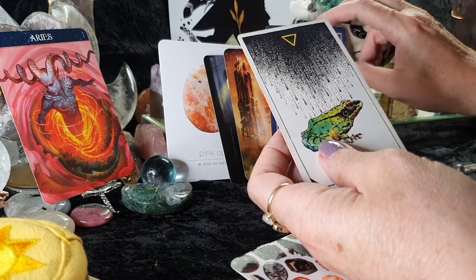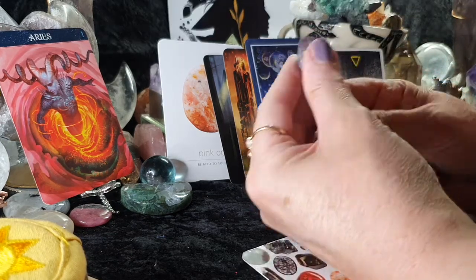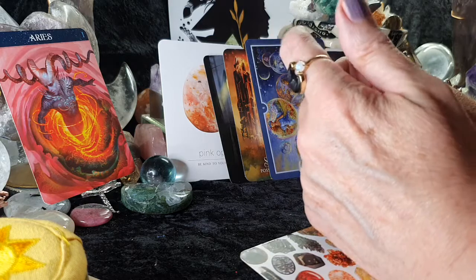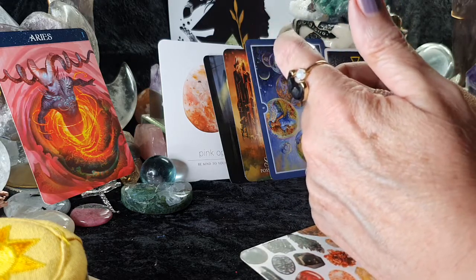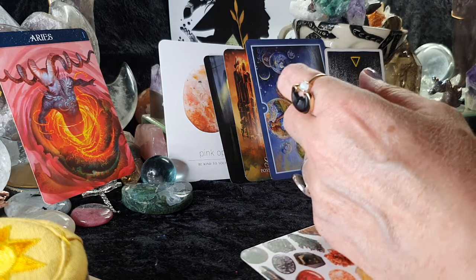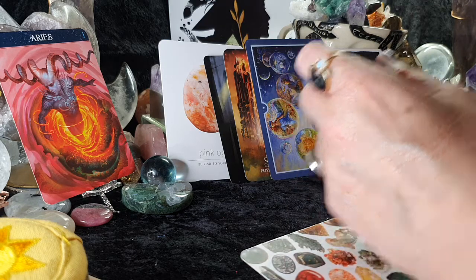Working on the triggers — and a raw amethyst has come out. Looking at the amethyst: this is triggering around sleep, so some of you could really be struggling with sleep at the moment. Amethyst is about calming, so you may need to calm your energy levels down and stop expecting too much too quickly.